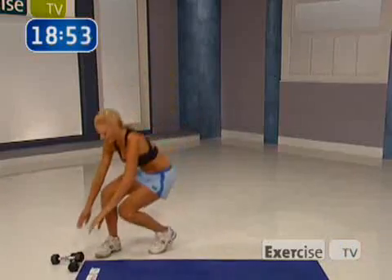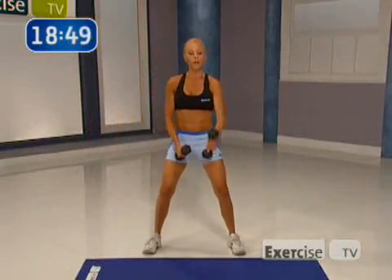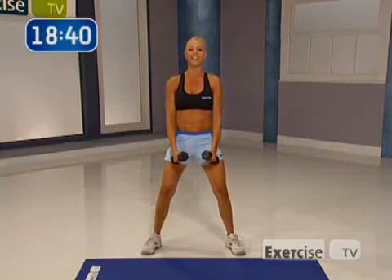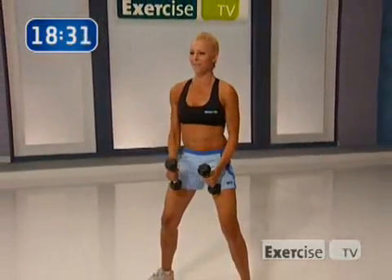Go down and pick up your weights. Let's go. All right. I want you to stay on feet shoulder width apart, knees soft. We're going to do a shoulder raise into a lateral raise. We're going to do eight of those, concentrating on our anterior delts and our medial delts. Eight times. Let's go. Up — now make sure you breathe out. Lateral. Squeeze.